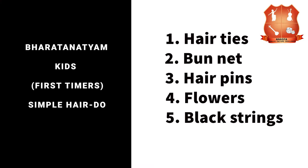Items required for simple kids hairdo: hair ties, bun net, hair pins, flowers, and black strings.